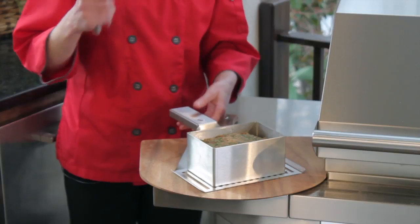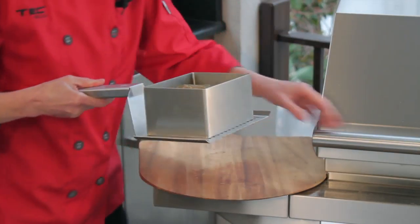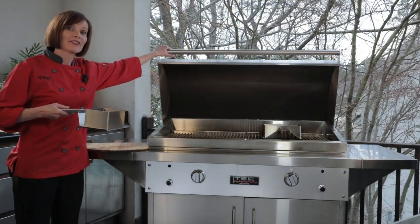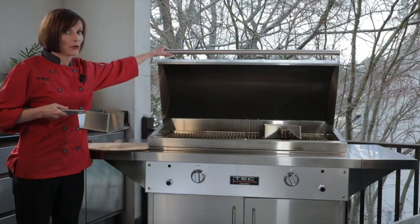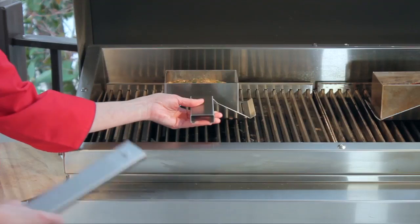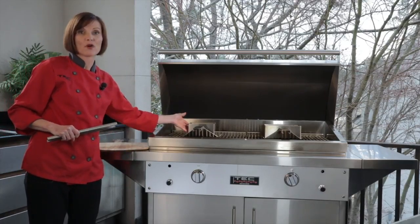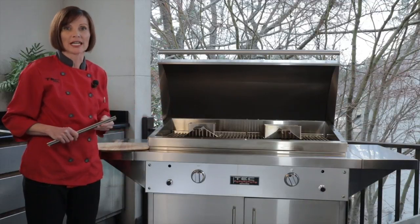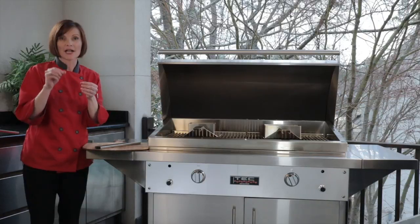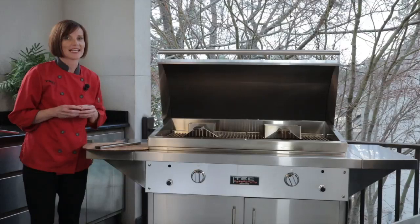Then you're going to take the detachable handle and slide it into the back of the pan, just like that. And then you're going to place it on your preheated grill. You want to preheat the grill for 10 minutes on low heat with the hood closed. Place the meatloaf pan on the grates and remove the detachable handle. The meatloaf pan is designed for the spatula as well as the meatloaf form to stay on the grill while it's cooking. This allows the infrared heat to come up through the slots in the spatula and give you that really juicy char-broiled flavor that makes your meatloaf delicious and tasty.